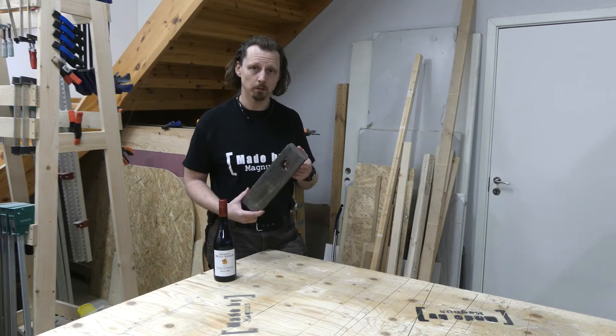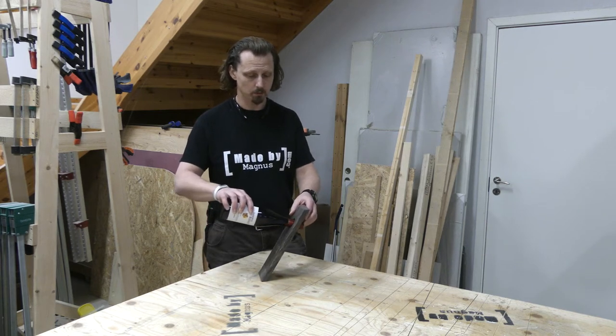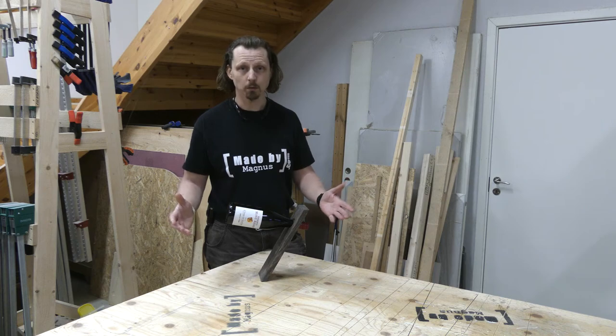Hi, I'm Magnus. I made this wine display. It's an easy project and it's a perfect idea for a gift. And it's kind of interesting and cool looking. What do you think?